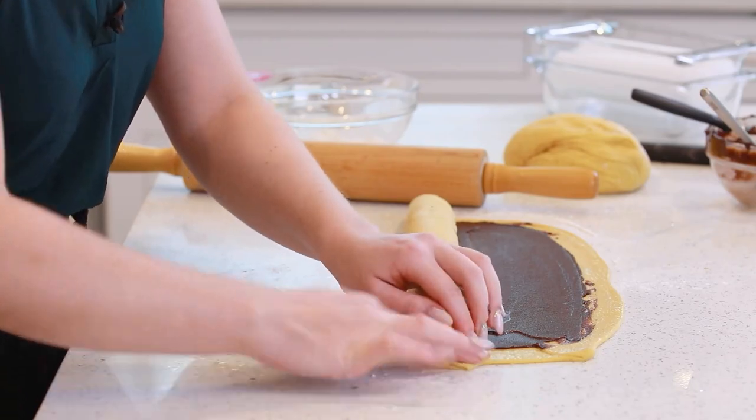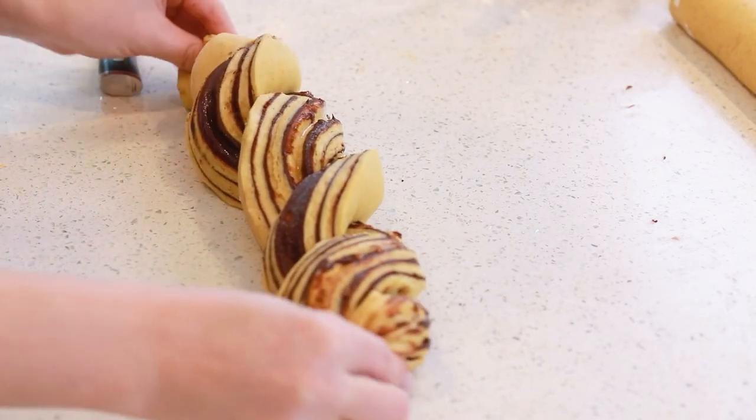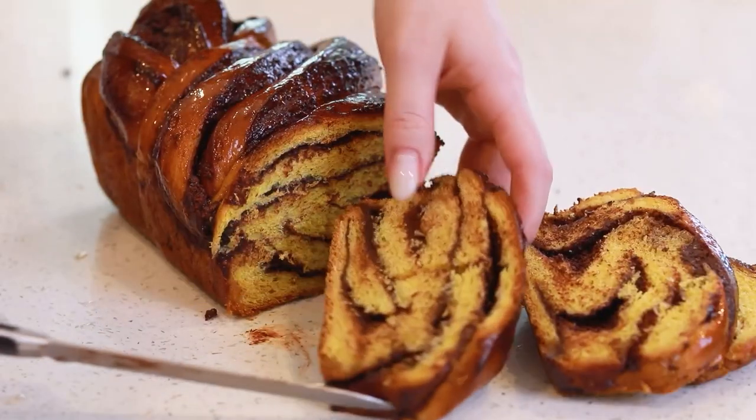Now, typically babka is made with brioche dough, which takes about two full days to make and it's kind of a lengthy process. But with my recipe, you can have this bread ready the same day, and this dough is so soft, so fluffy, and I love having a little bit of that pumpkin flavor in there as well. It just makes it extra special! Let's get things started!